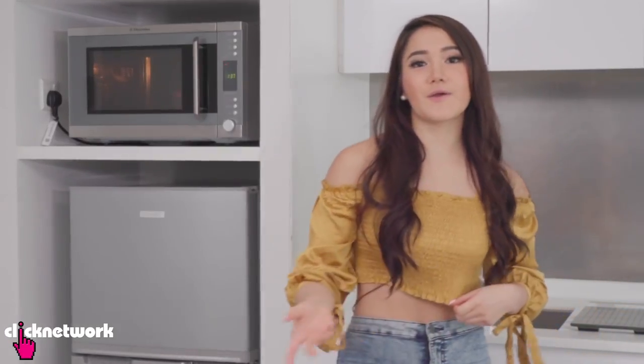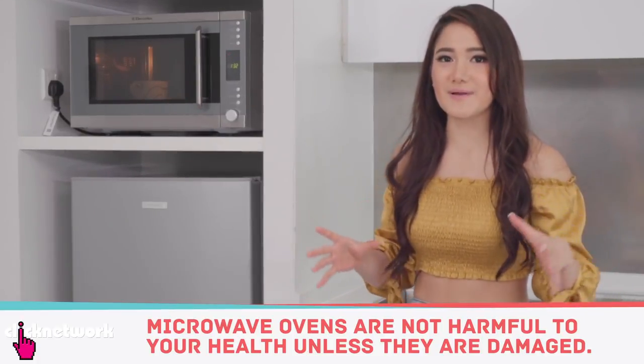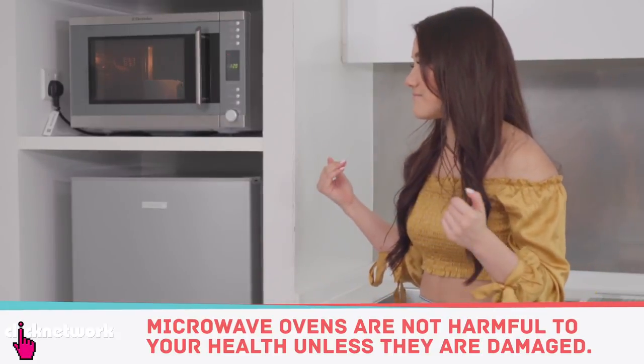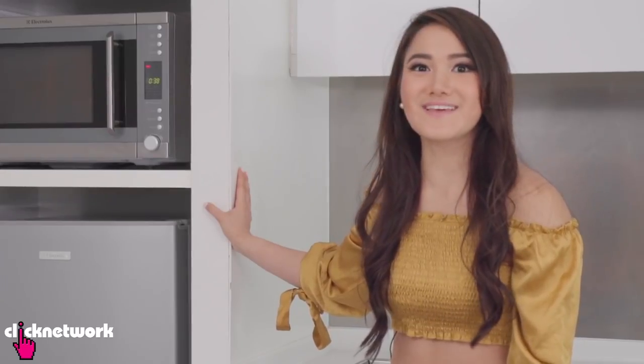I'm the kind of person who likes to cook in bulk and just keep it in the fridge, then microwave as and when I'm hungry. I love the microwave. I know a lot of people are against it and say there's radiation and it's super unhealthy, but personally I think microwaves are just lifesavers.